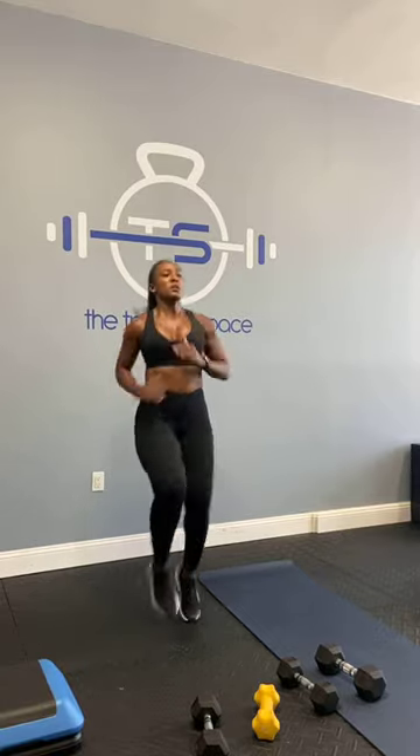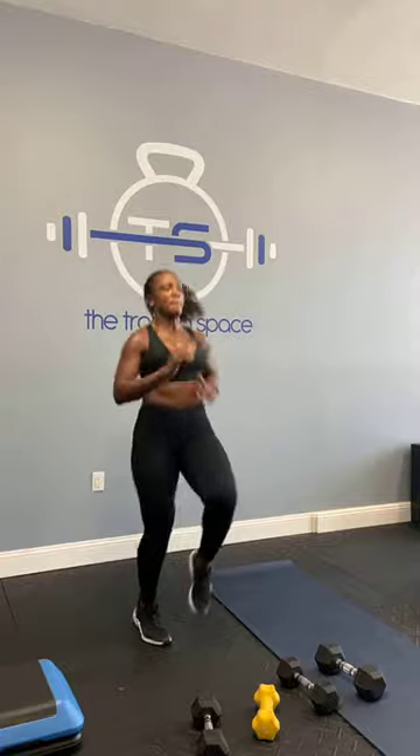Last one, best one. We've got high knees. Here we go and go. Good, almost there. You've got ten seconds. Five, four, three, two, and time. Good job.